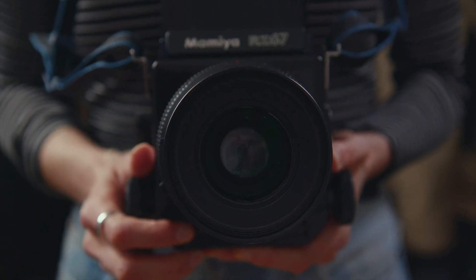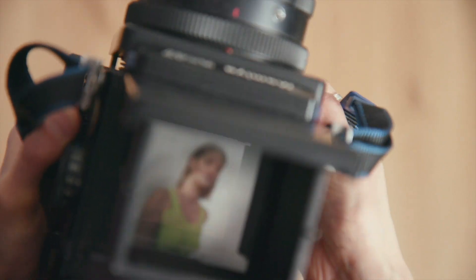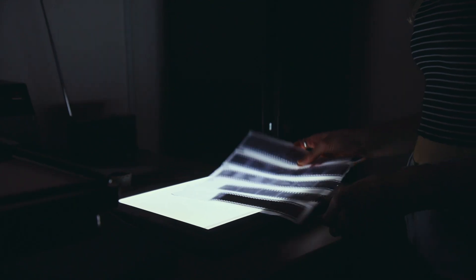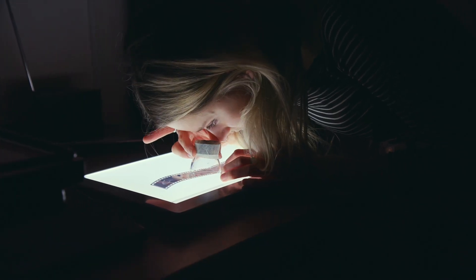One of the best parts of shooting film is having complete control over the whole photographic process. You don't have to spend time in front of a screen. It's a slow, considered process and printing in the darkroom is the same — it's where your film was designed to be and the best way to turn your negatives into pictures.